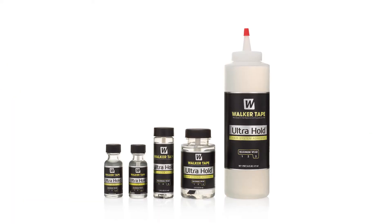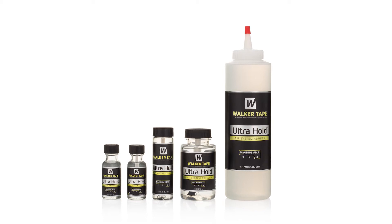Ultra Hold is an acrylic-based adhesive that works with all hair systems. It's skin safe, waterproof, and dries clear. It's a maximum wear adhesive and gives your clients four or more weeks of wear.